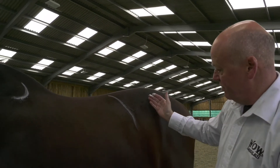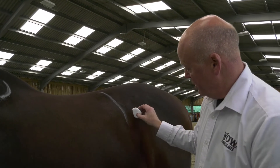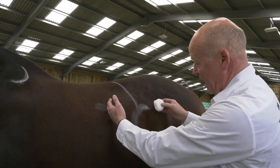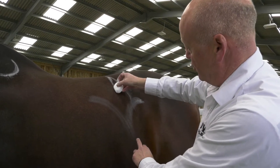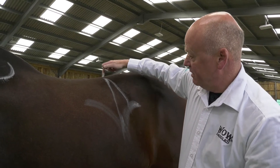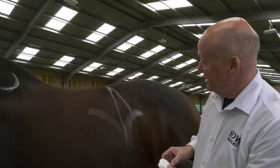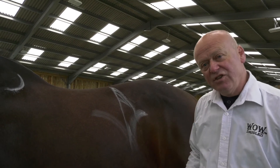Now, the other thing you need to look for to check this is the coat growth. The coat of your horse is growing forward from the stifle and backward from the rib cage, and it creates a straight line where the coat joins, which is there. Your line here tells you where the rib head should join the spine, but the rib itself will come in like so. So you have this little triangular area here which is actually extra.